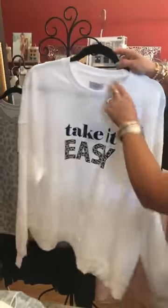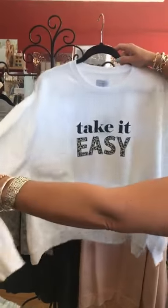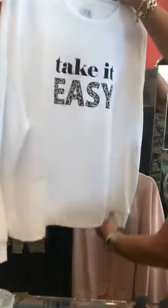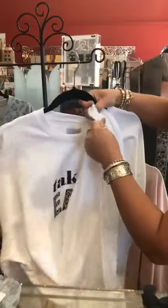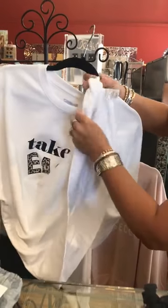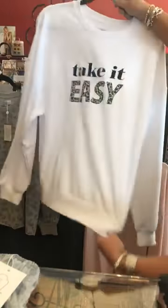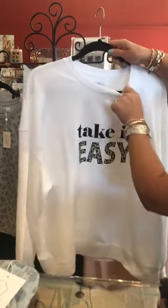This one actually comes in sizes — this is a medium-large. It's pretty big; the medium-large would be pretty giving. Let me check the cotton content because that'll affect how much it shrinks. It's 50% cotton and 50% polyester, so it will shrink some but not a lot. I love the little cheetah print on the wording here, and again it's $55.